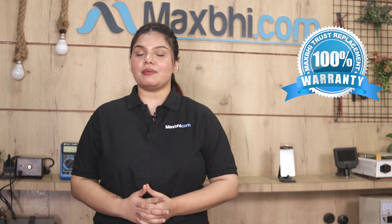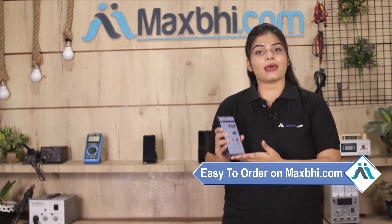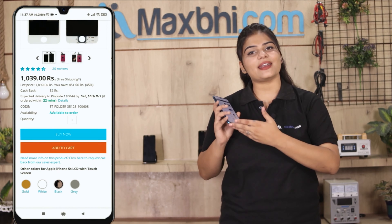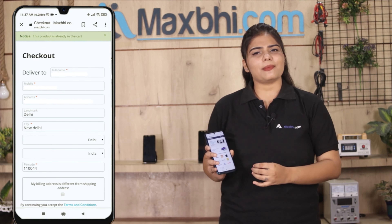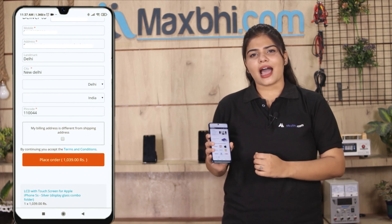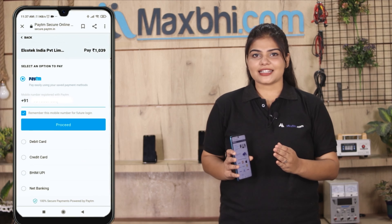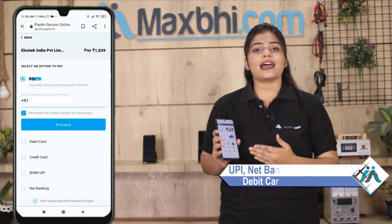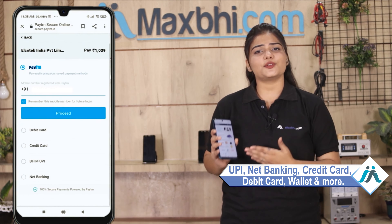Ordering on MaxP.com is very easy and simple. Visit the product page on our website MaxP.com, click on Buy Now, enter your name, mobile, address, and click to place your order. After clicking on the order, you will be sent to our super secure payment page where you can pay using UPI, Net Banking, Credit or Debit cards, Wallets, etc.